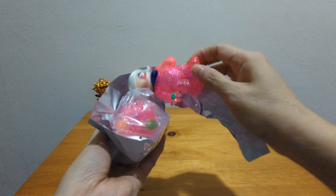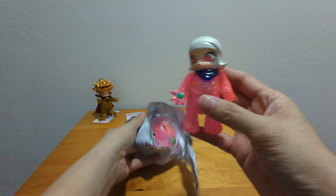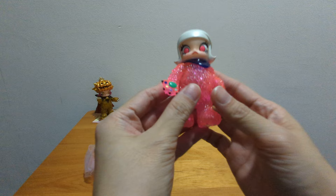I can feel it's rubbery. This is a pink translucent body. Let me get out the accessories. She has a short bandana this time.